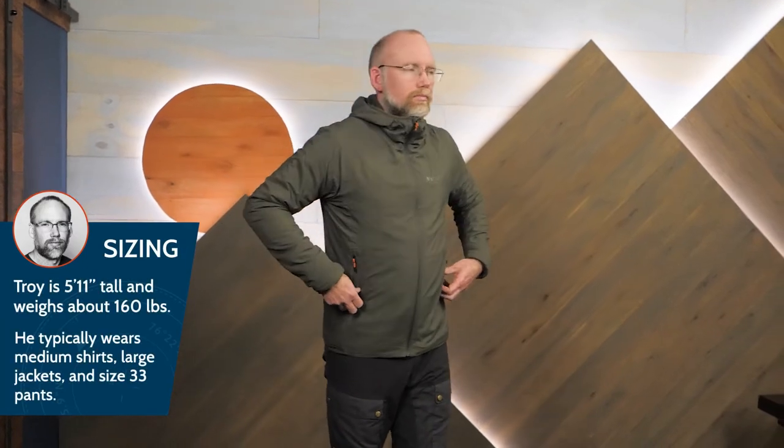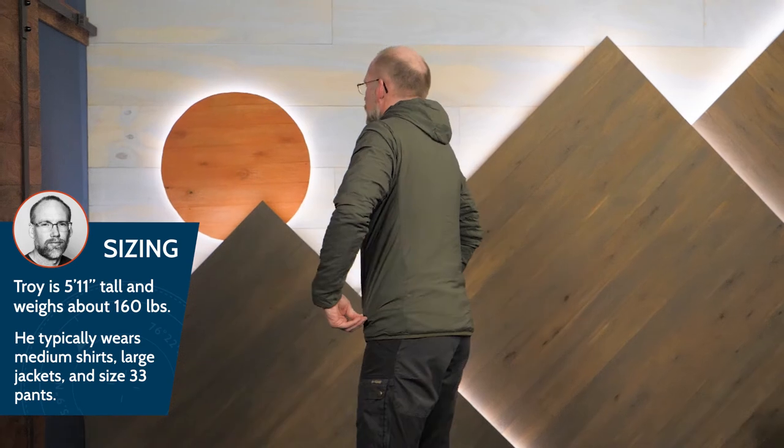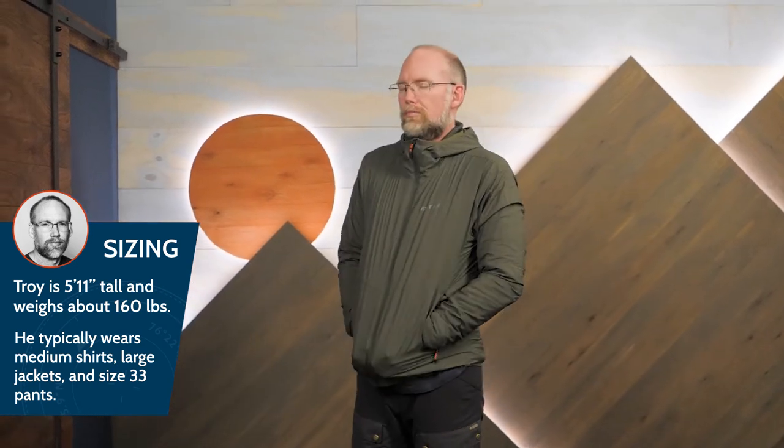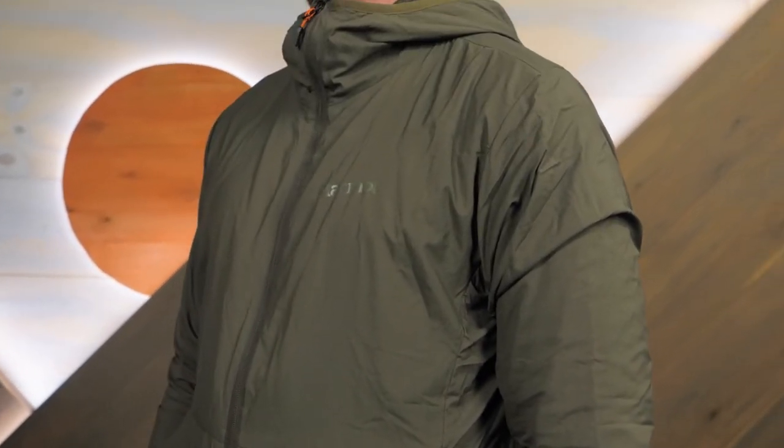This hoodie has a close, athletic fit that goes over low-profile layers and allows a shell on top. I'm wearing a medium. With stretch fabric and a high-tech lining, this is the Alt-HB Hoodie from Marmot. Ask a gear specialist for the full specs on this hoodie at inwild.com.